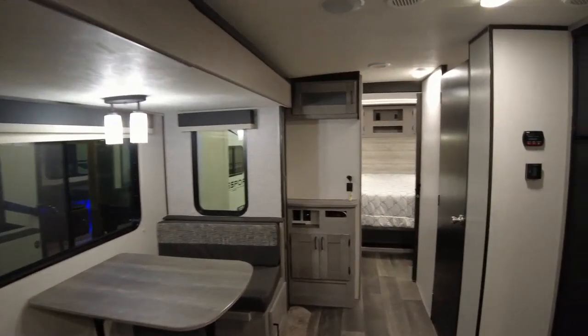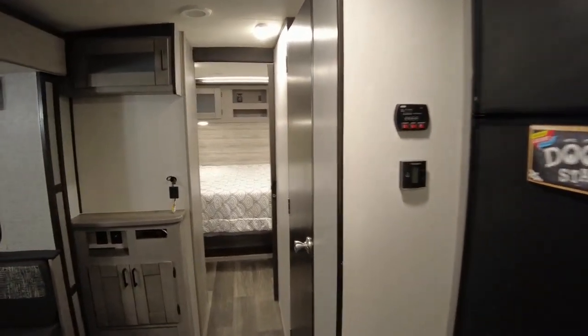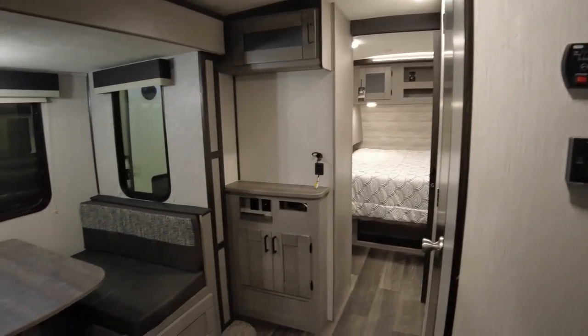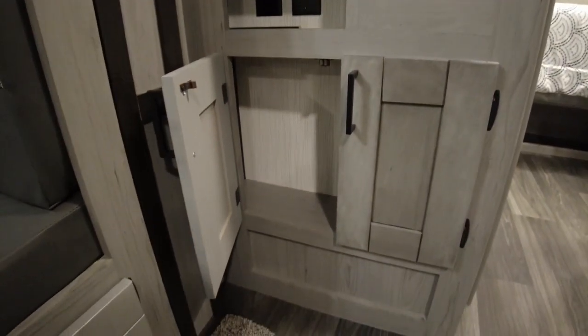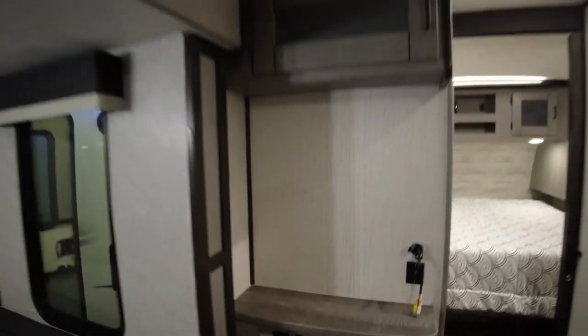The interior decor that they use is pretty modern — everything is going towards that lighter tone, grayish-brown tone. Looks nice. There's a little more storage here, not much underneath the TV, and a little bit on top.